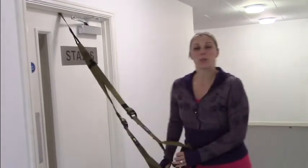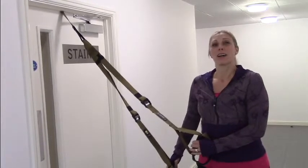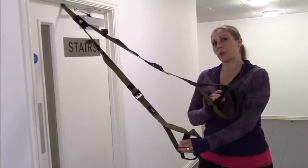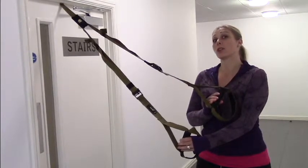Hi everyone, Charlene Hutzabutt, personal trainer here. Today I'd like to show you how to make a double handle TRX suspension trainer into a single handle.